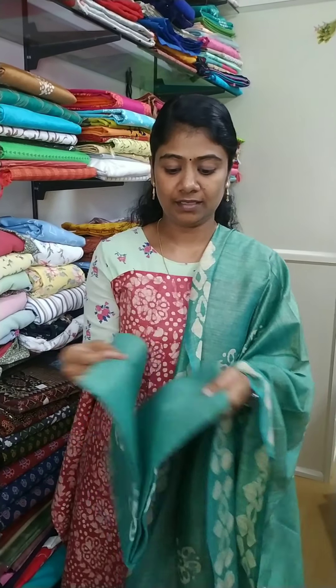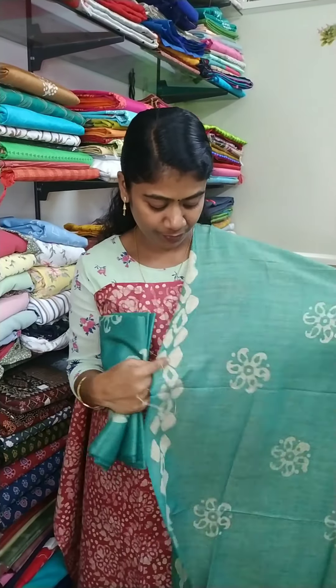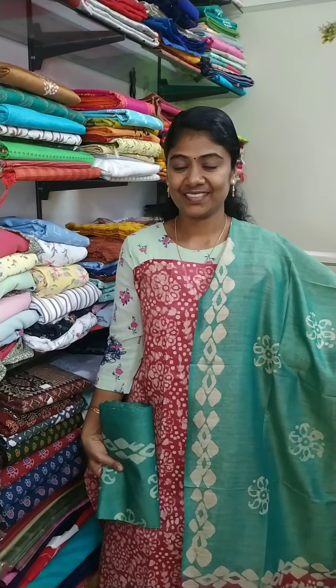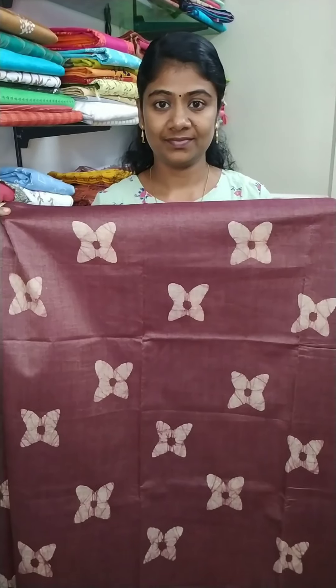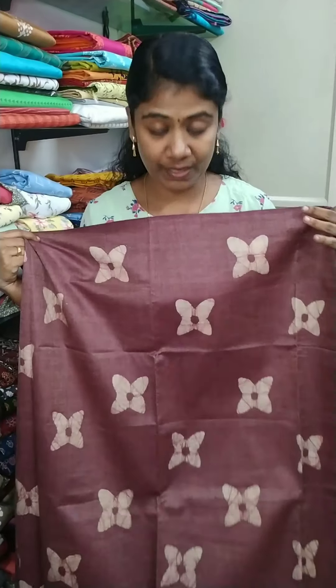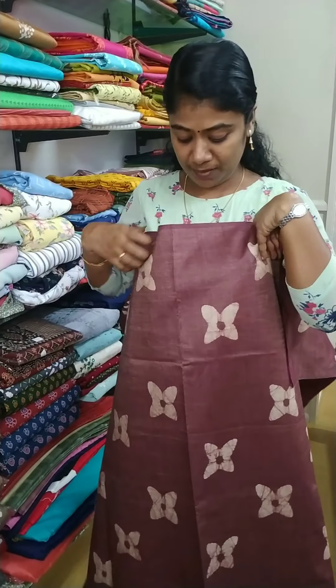The bottom is the same cotton, and the bottom is the same cotton with the batting print. The color is the same. Full view here — the rate is 1100.